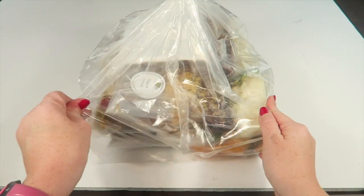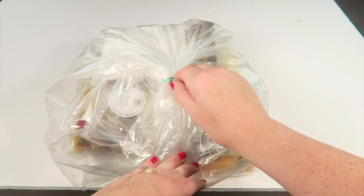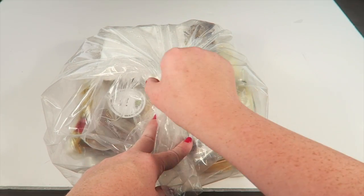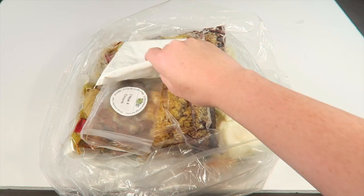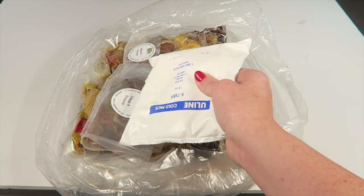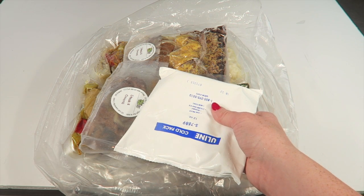Everything was shipped in an insulated package. Here is everything in the box. I put this in my refrigerator when I got it, so you can see some condensation in the bag — that's just from being in the refrigerator.